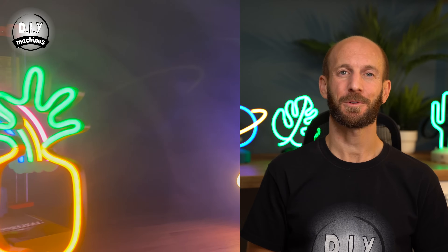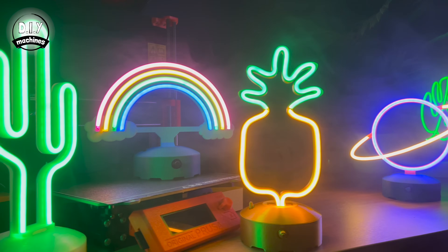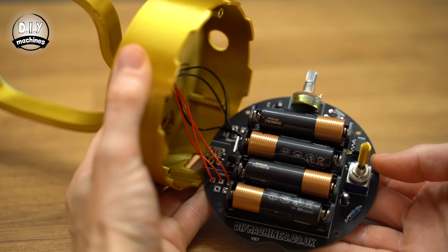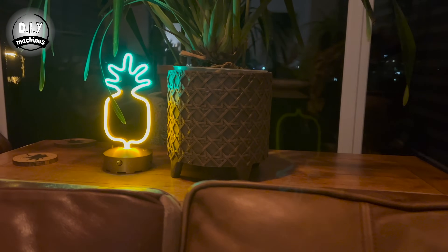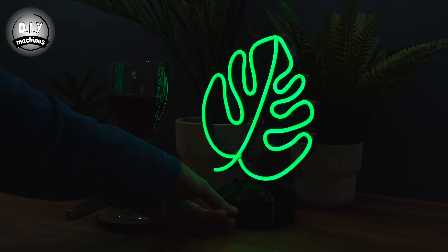Today we're going to go over how to build these awesome desktop neon signs. Powerable by USB or AA batteries, they are also dimmable to help create the right level of ambiance for any setting. Use it to help illuminate a room or dial it down for a more subtle addition to your decor.